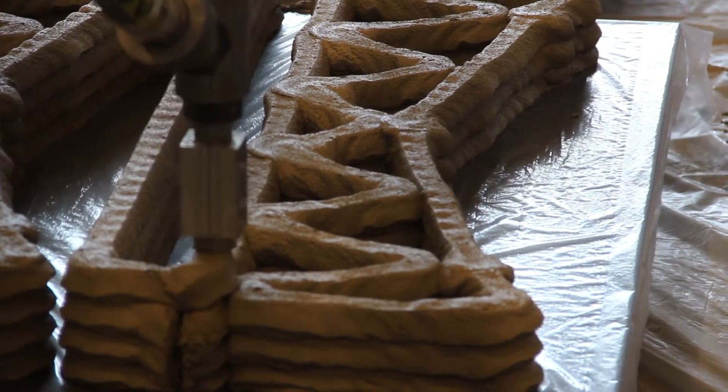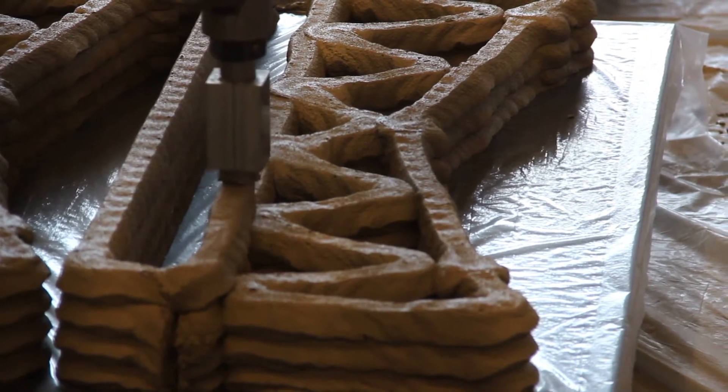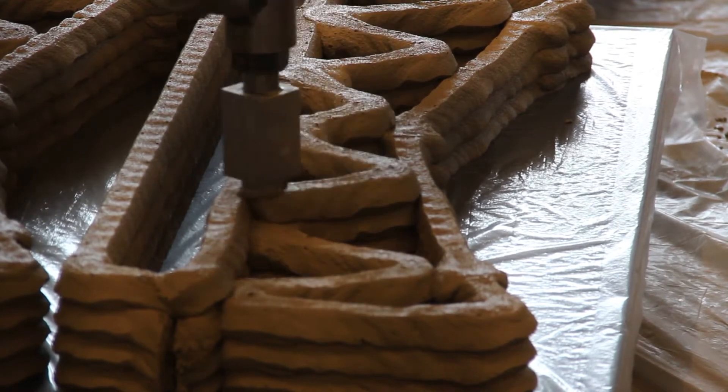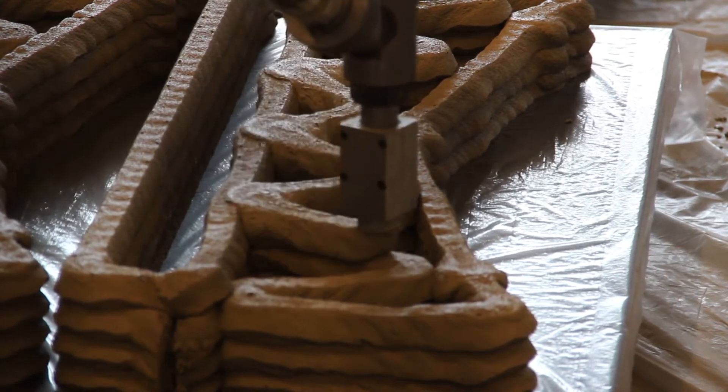The main goal will not be finding one particular design, but really showing the design space that printing allows, and then the next step is for the built environment, for the market.